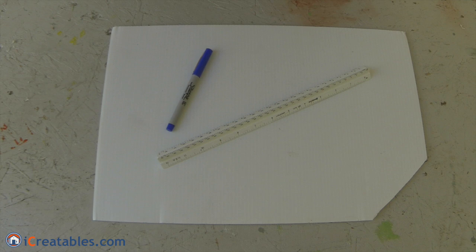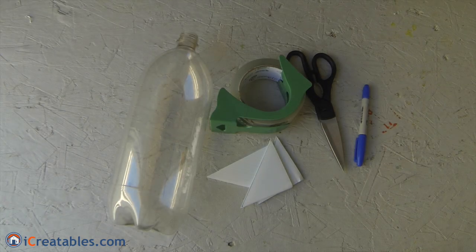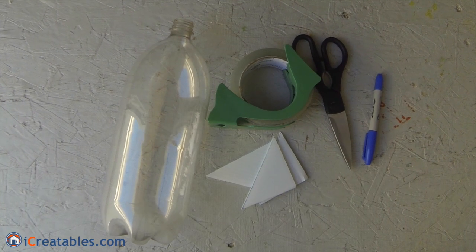The parts used to build the rocket are a sheet of corrugated plastic, a 2-liter soda bottle, and packing tape. The parts list will be in the comments below.